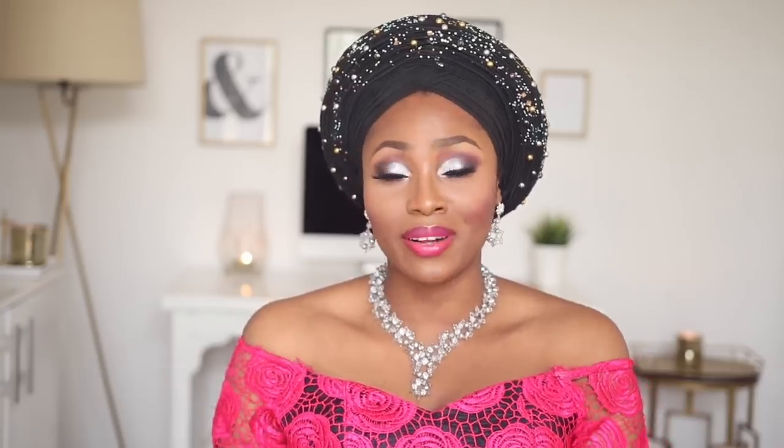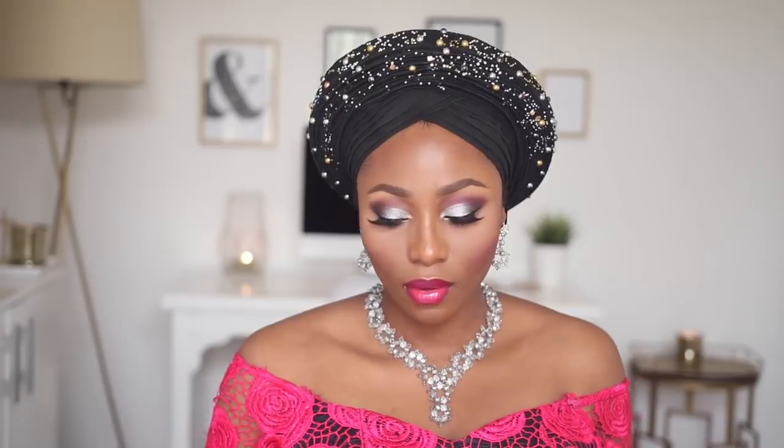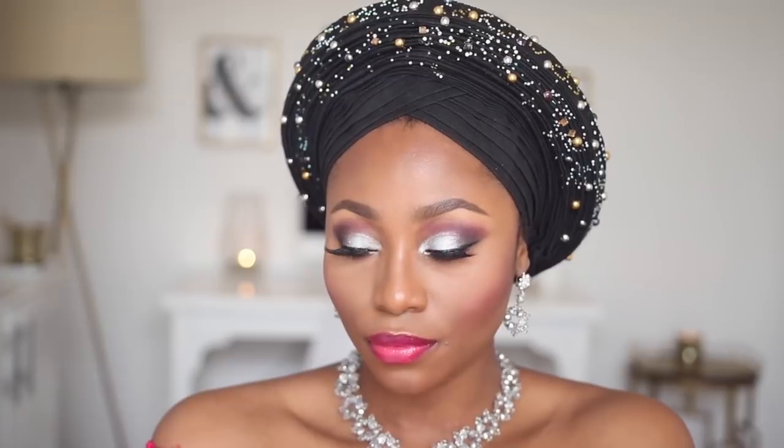So this is my Nigerian bridal makeup tutorial! Don't forget to follow me on other social media — it's @dimmaome on Twitter and Instagram. Subscribe if you're not yet subscribed, and give this video a thumbs up if you liked it. I'll see you in my next one — bye!